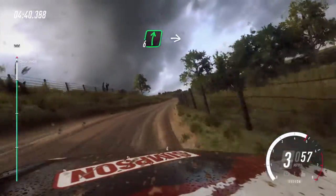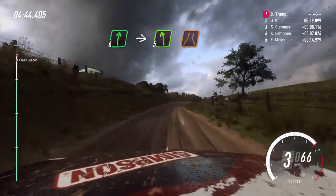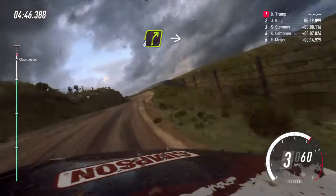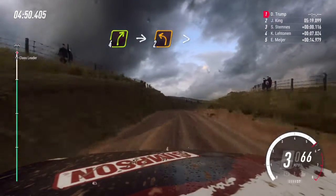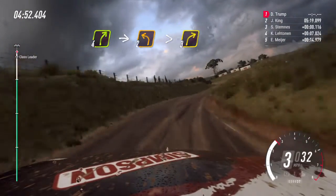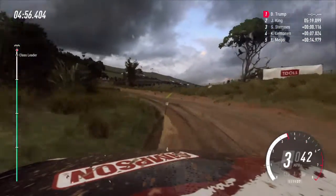Cut. Six right. Into five left long on the crest, narrow. Into four right. Into two left, tightens. Into turn three right. Fifty.